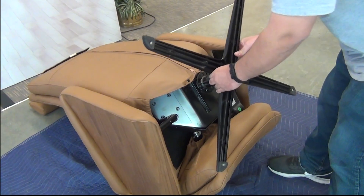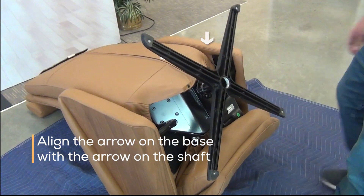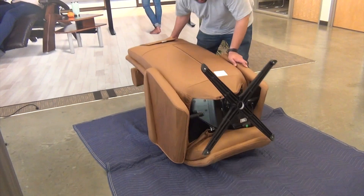Next, slide the chair base onto the connecting shaft, aligning the arrows. Now, tip the chair to the upright position.